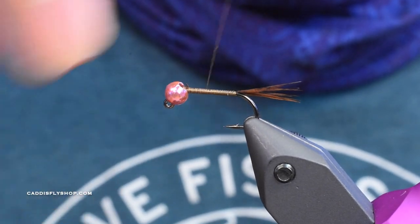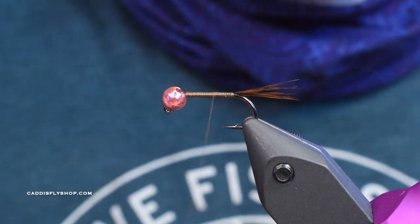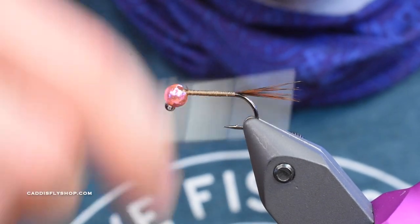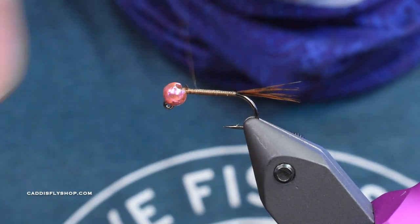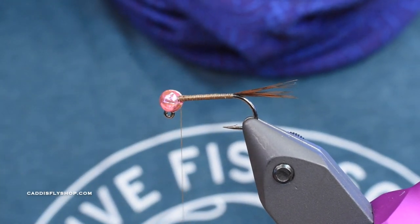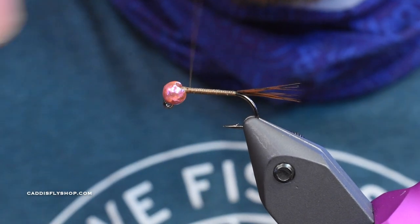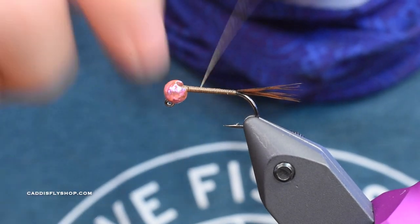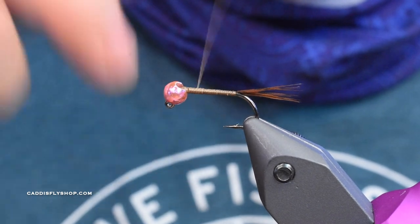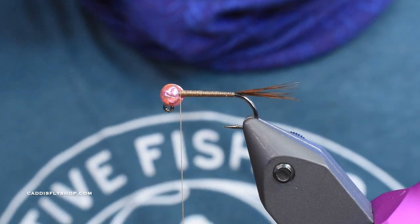We flatten it out and then go one third back and up to the front. Now we've got a nice even taper there.